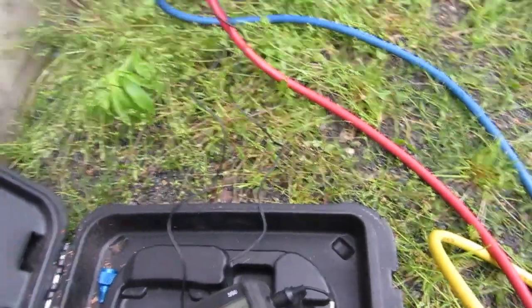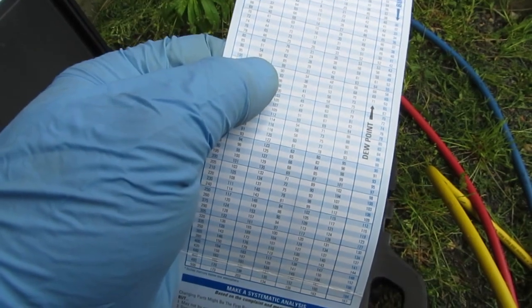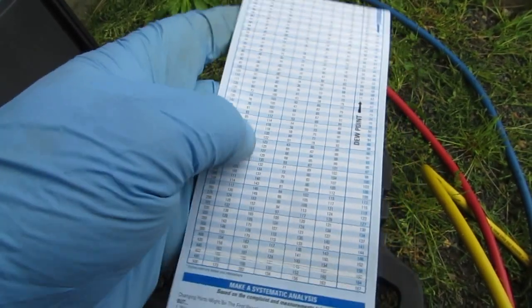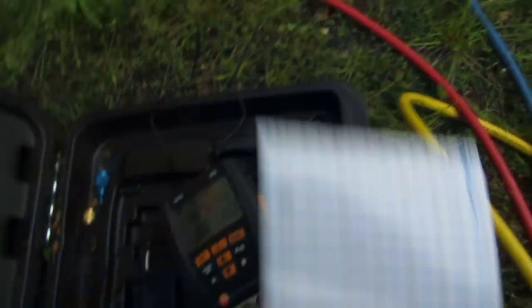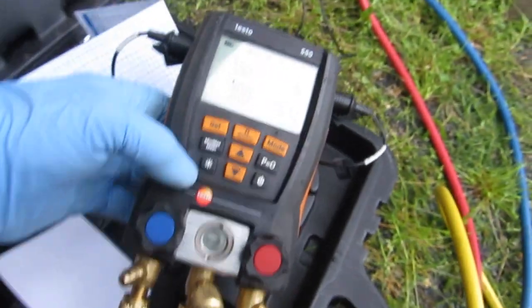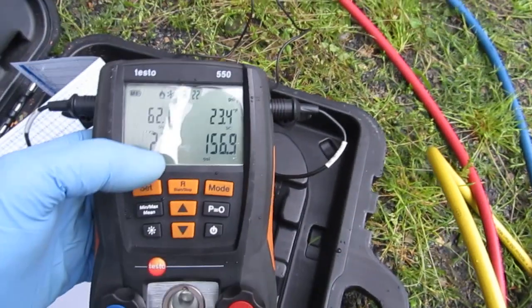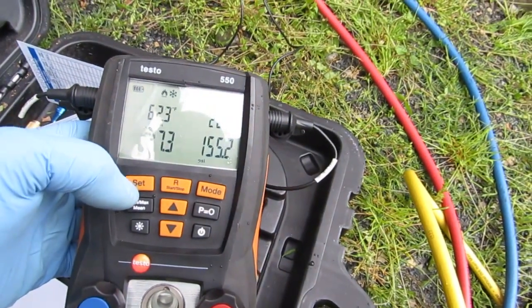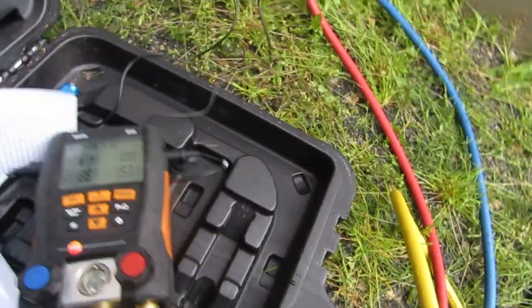153 is the head pressure, it's 65 out. So 65 plus 30 is 95. It should be like 185 on the head pressure — well, 150. The subcool is high though, that seems weird. Let me try putting a little refrigerant in it and see what happens.